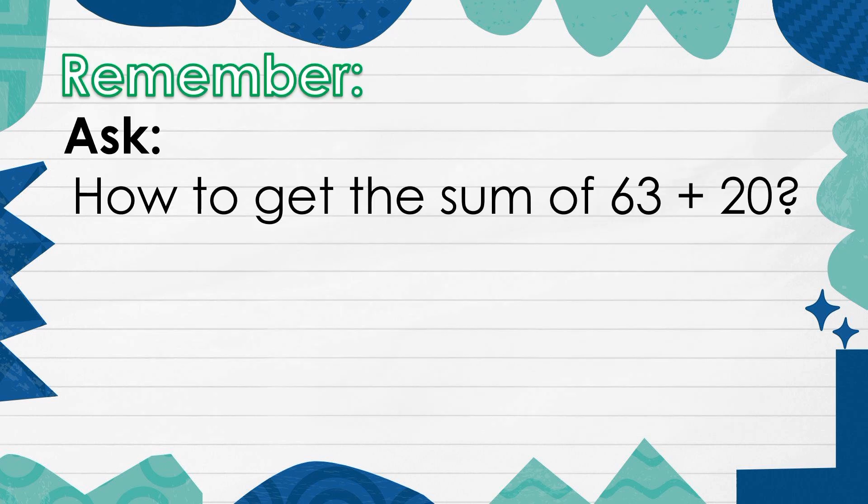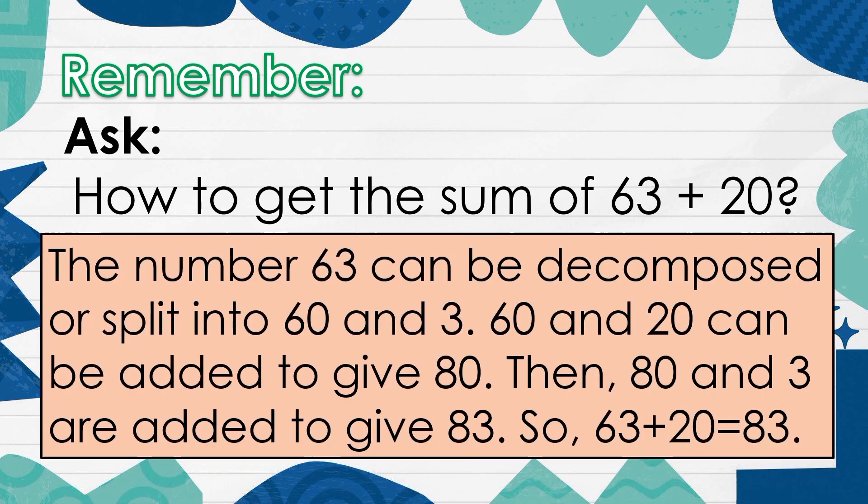Remember, how to get the sum of 63 plus 20? The number 63 can be decomposed or split into 60 and 3. 60 and 20 can be added to give 80. Then, 80 and 3 are added to give 83. So, 63 plus 20 is equal to 83.